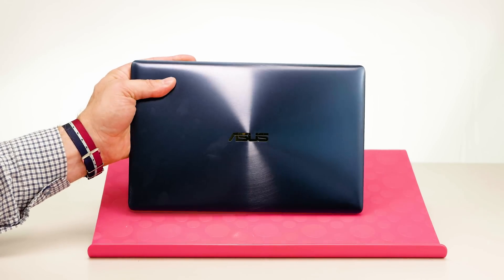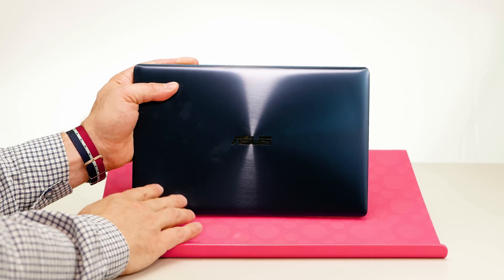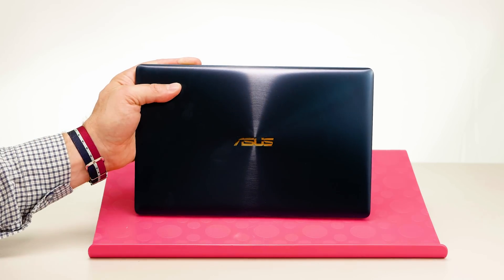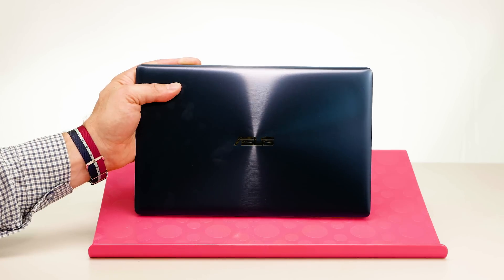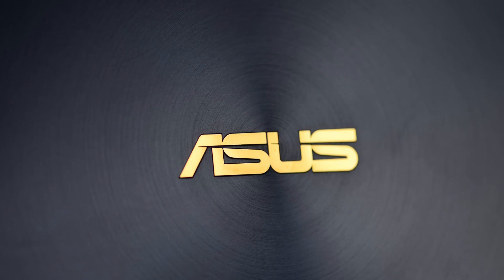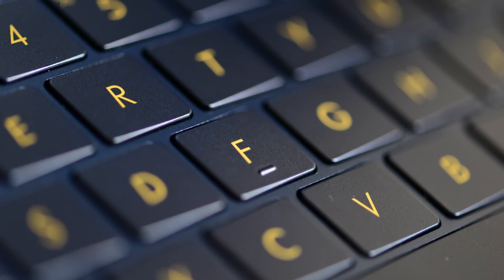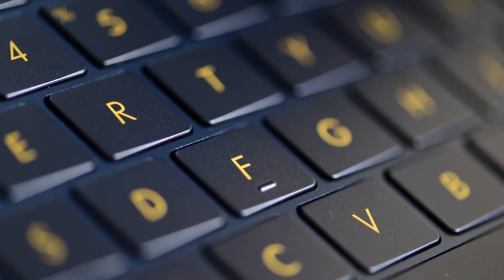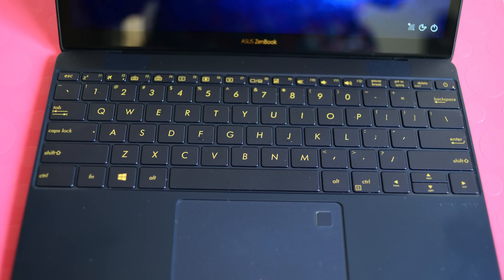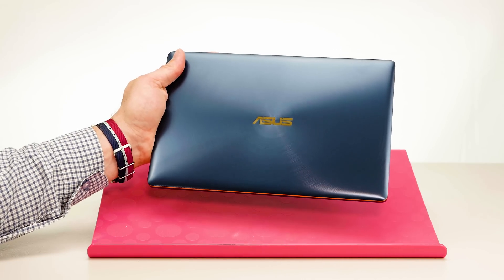When you look at this thing you think wow, this is gorgeous - it really is a sight to behold. The word that comes to mind is 'expensive' - it really does look expensive. This one has a beautiful blue called royal blue, sort of like a purpley navy blue. It's got a great luster and a fantastic finish. You get that signature ASUS swirl made out of aluminium, a gold ASUS logo, gold trim on the sides, and even when you open it up the continuity continues with gold lettering on the keyboard.